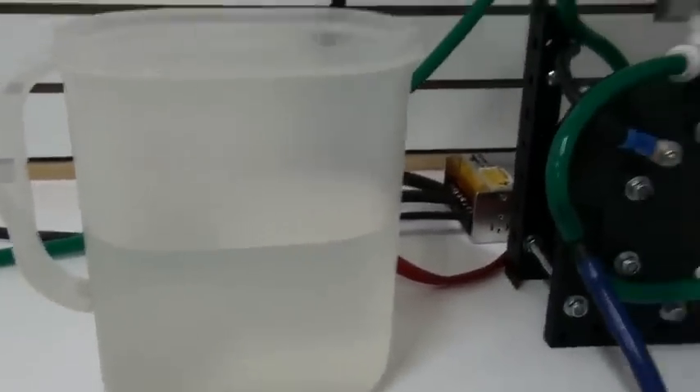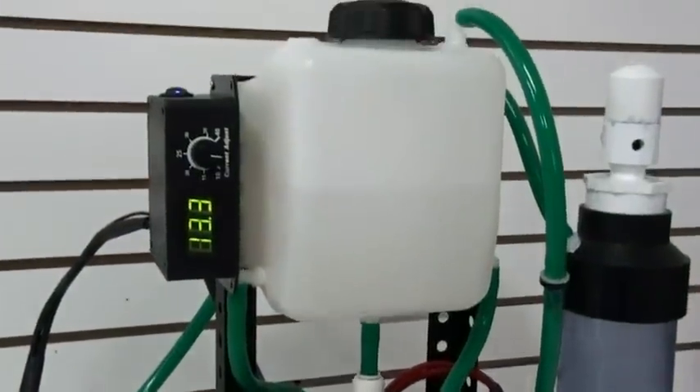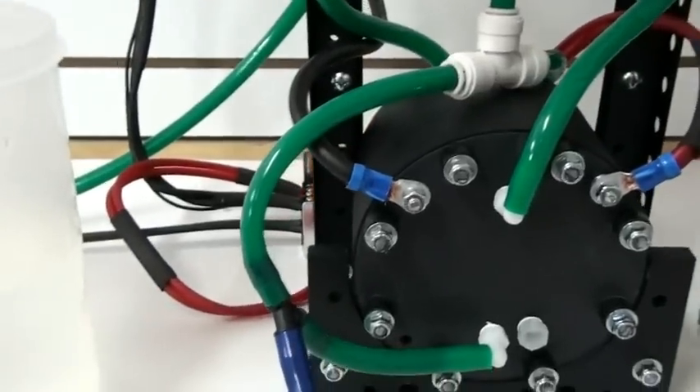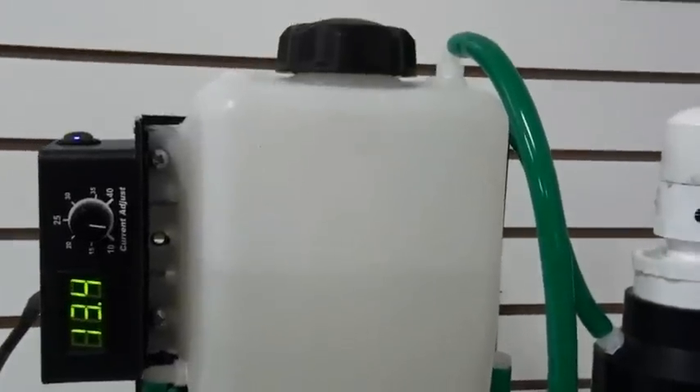The distilled water here is enough to fill the reservoir and the generator. When you're using very little KOH in your water, there isn't a lot of KOH that can ever escape.